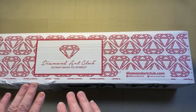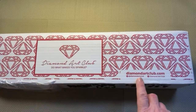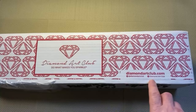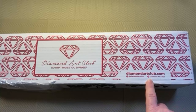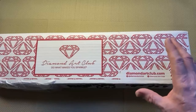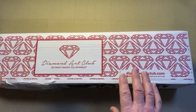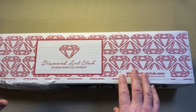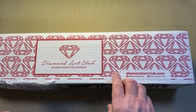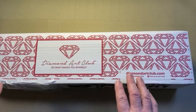I talk about this because the way that different companies package diamond paintings varies a lot. You get the white box with the logo — Diamond Art Club, 'do what makes you sparkle' — and diamondartclub.com, which is the website. The box isn't wrapped in plastic like a lot of companies. Diamond Art Club always send their boxes out like this because the actual diamond painting is in a box inside this box — they double box the diamond paintings, which helps protect them and stop them getting damaged in transit.